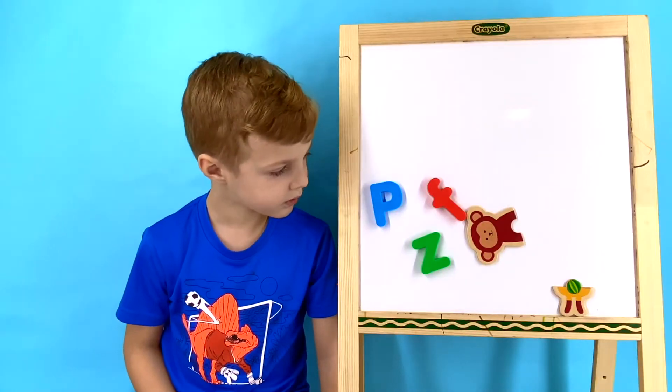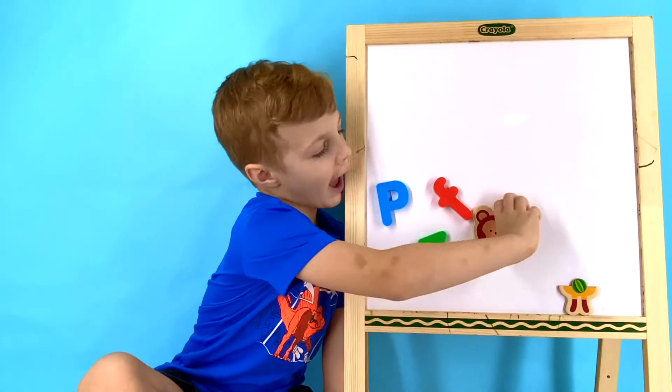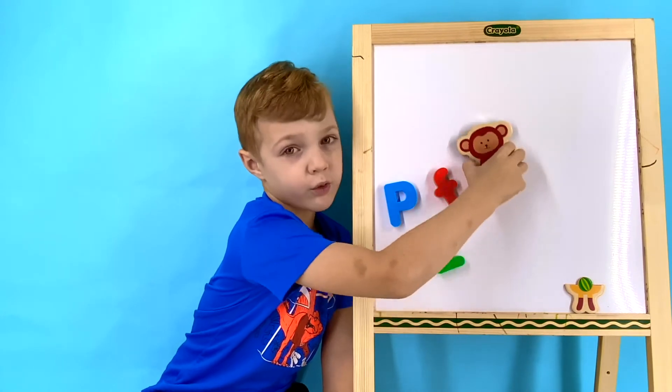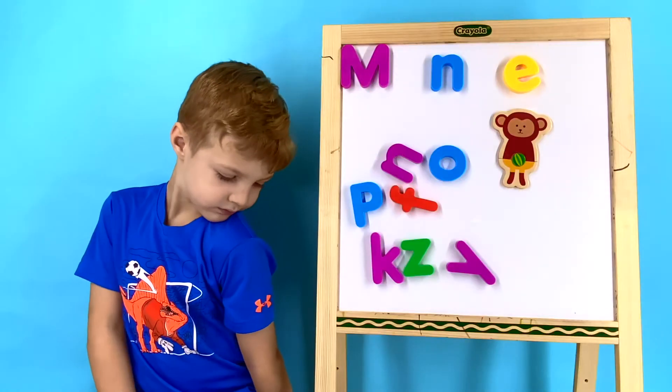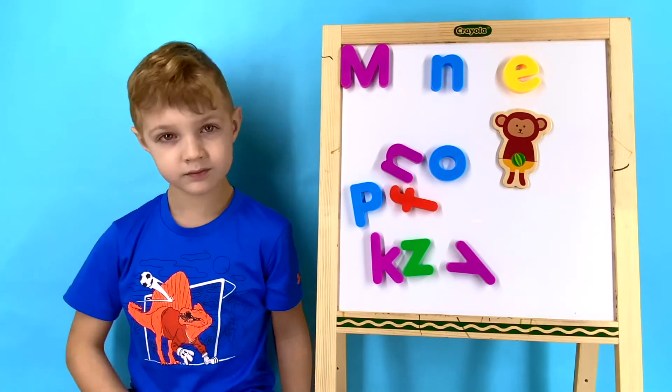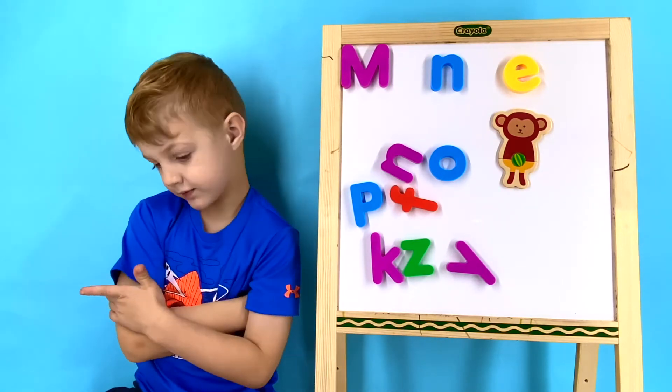We have one more animal left on our board. What animal is it? That's right, Wyatt — it's a monkey! Now we have a few extra letters up. Wyatt's going to help us spell the rest of the word monkey. Let's sound it out!